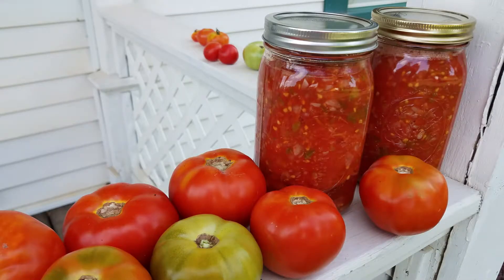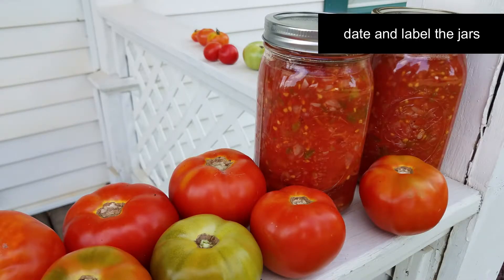Just let them cool. And once they're cooled, you can date them and write down on the label what it is. Or if you have labels, you can use those too.